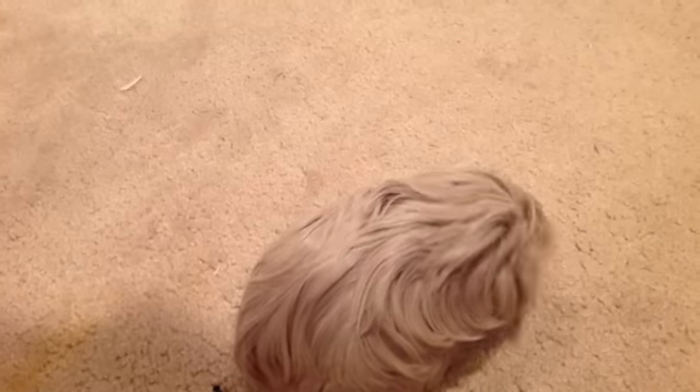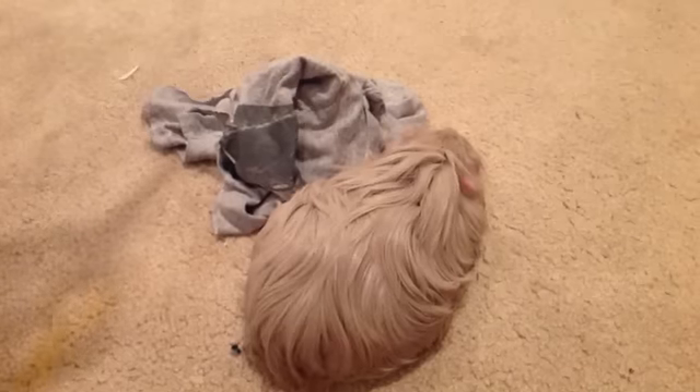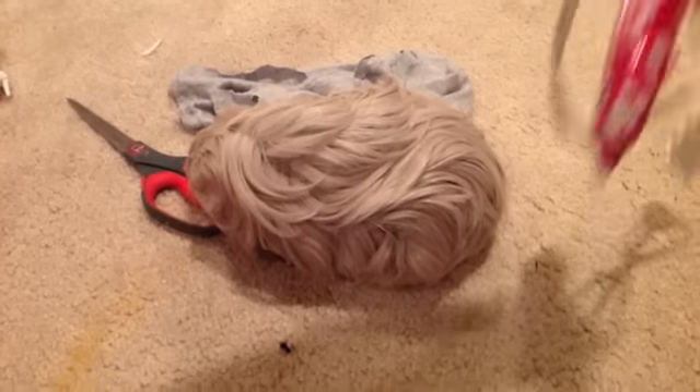You'll need old fabric, scissors, and hot glue.